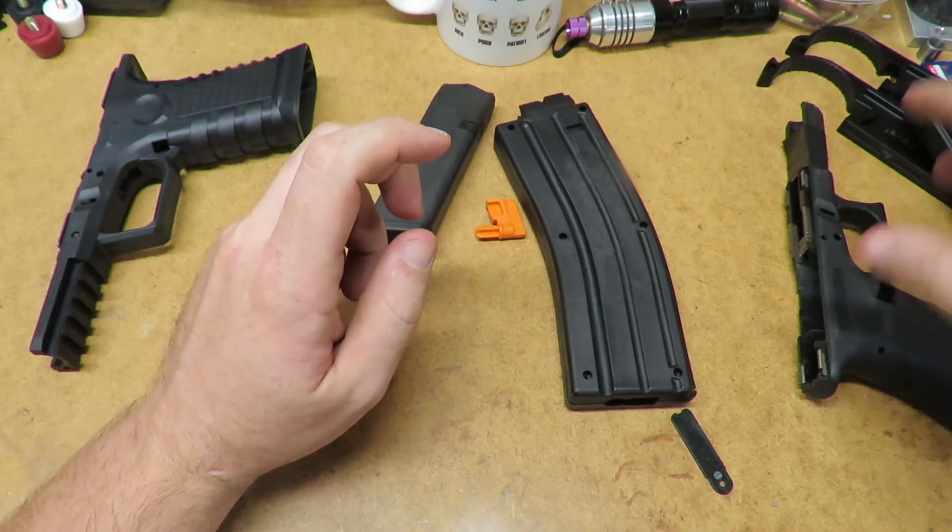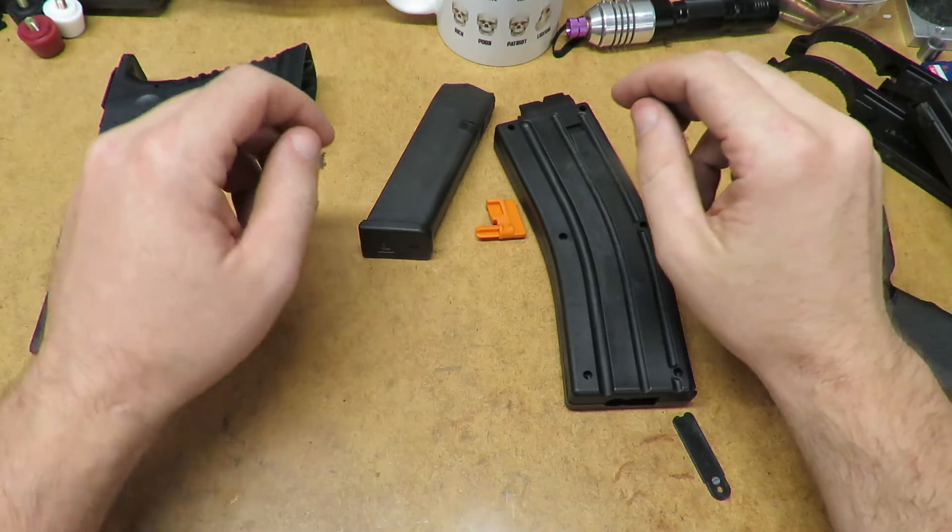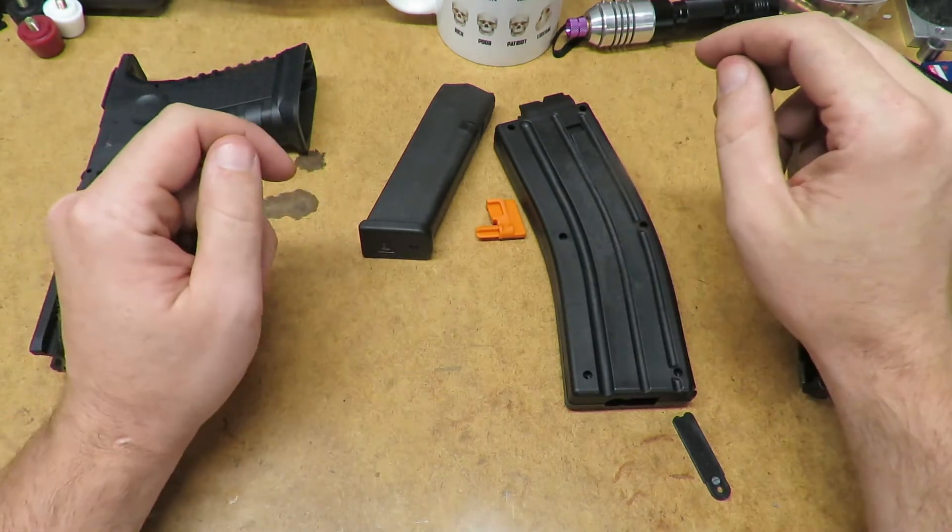Heat is one of the enemies for aluminum molds — it absorbs heat easily, but once it gets past a certain temperature it starts to soften up.